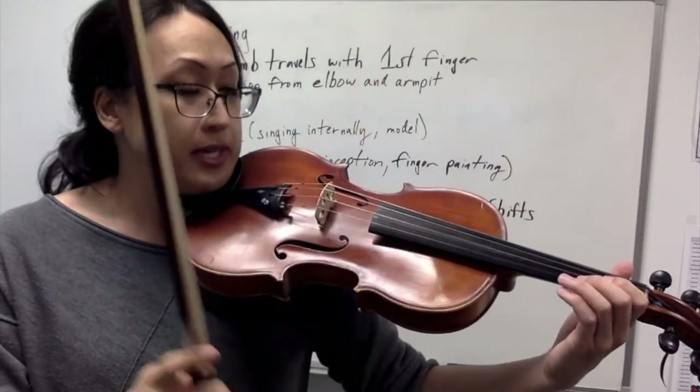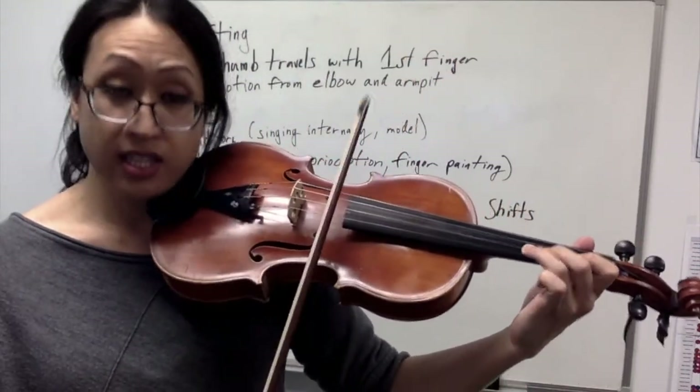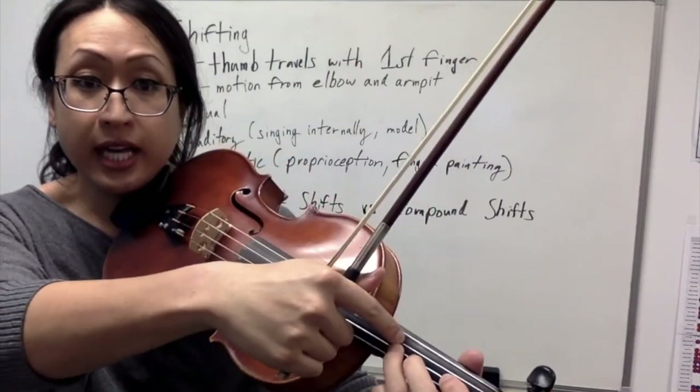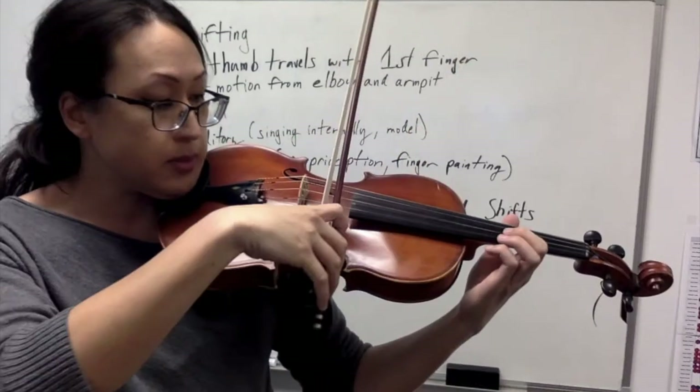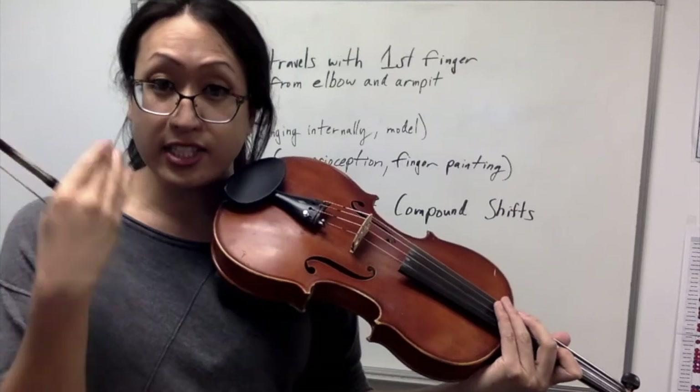Whereabouts do you need to be going? Sometimes you have a specific place — for example, I can see the third finger is there, I make a visual marker, and then I simply let my index finger and my thumb replace that specific spot. And look, I don't have to hear at all — I can just use my eyes.